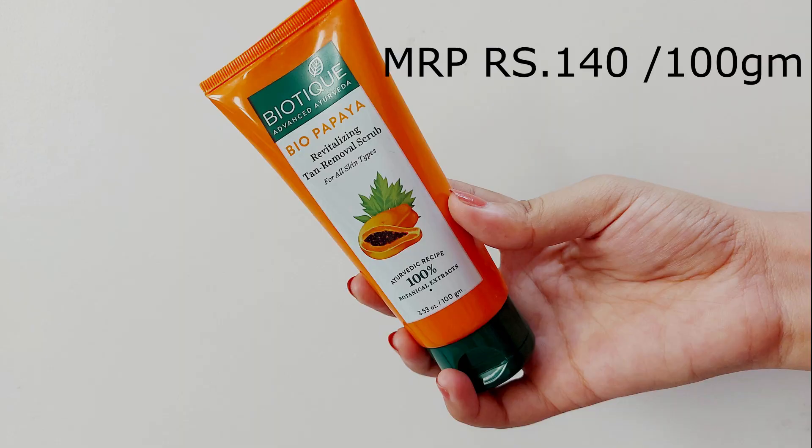After cleansing we will move on to scrubbing. For scrubbing I'm using the Biotech Bio Papaya Revitalizing Tan Removal Scrub. This scrub is for all skin types — I mentioned it in one of my previous pedicure videos — and I absolutely love it. It is very affordable and does the job nicely. Scrub your face very gently in circular motions for around two to three minutes and make sure you're not over-scrubbing, as you just want to remove the dead skin layer. If you are a beginner at shaving your face, make sure you don't shave and scrub on the same day as it might cause irritation. I can do it because my skin is really used to it.